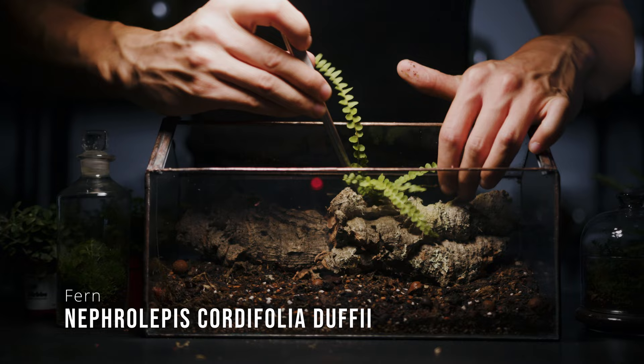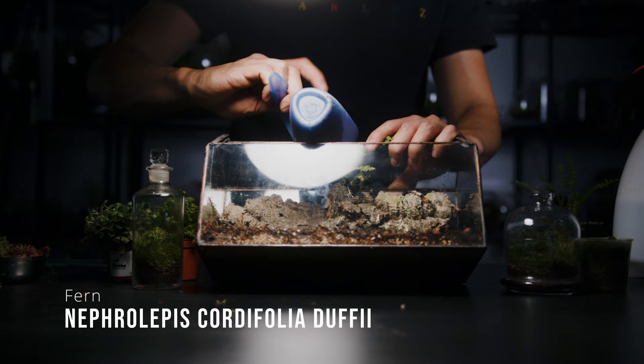I had this lemon button fern division from another build and I thought it'd look nice planted behind the bark. As new fronds emerge they'll cascade over the bark providing a level of interest.